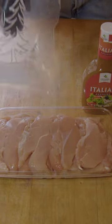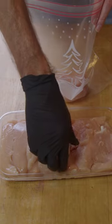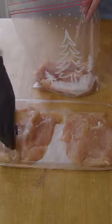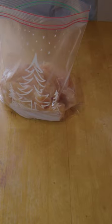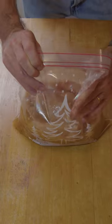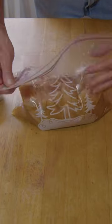Get a nice gallon bag and throw all these chicken tenders — chicken tenderloins, whichever way you want to call them — in there. Take our whole thing of Italian dressing and just cover everything with it. Go ahead and get as much air out of it as you can, then throw this in the refrigerator and let it go for the rest of the afternoon.